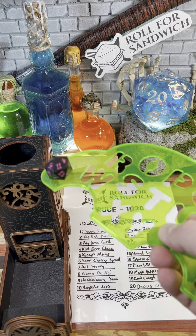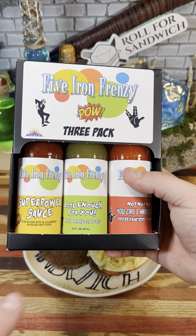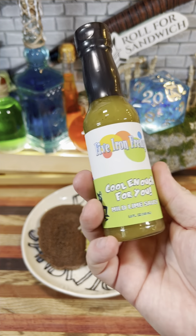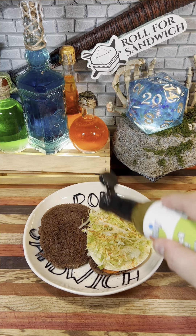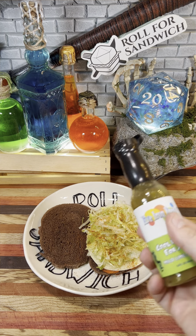And last but not least, the D20 sauce roll. Here we go. Another 19 — Cool Enough For You. Recently, the Colorado-based ska band Five Iron Frenzy, who I've been a fan of since I was a little kid, released a pack of hot sauces, one of which is this Cool Enough For You mild lime hot sauce.